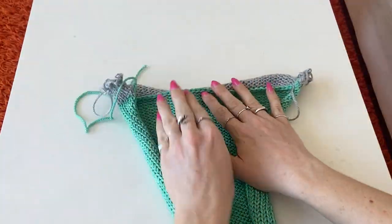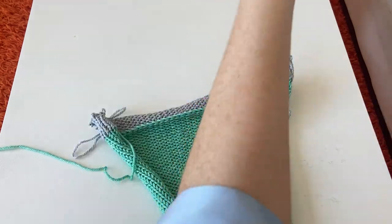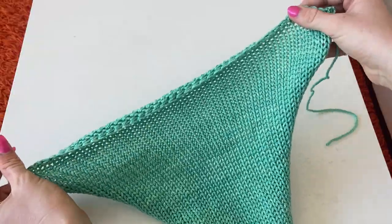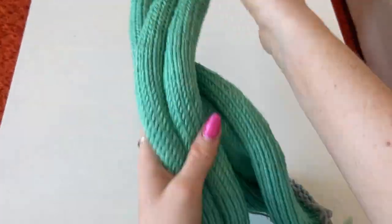I have my single crochets in every single stitch, and now you just unwind your waste yarn — and boom. I'm going to do that on all the waste yarn sections of all the panels and then we're going to start assembling.